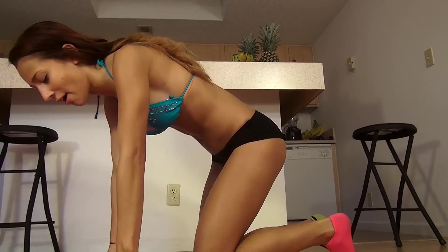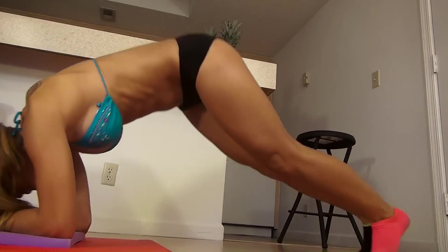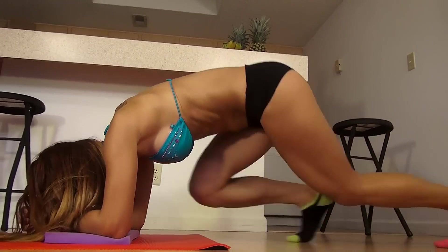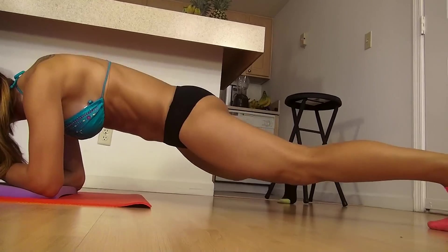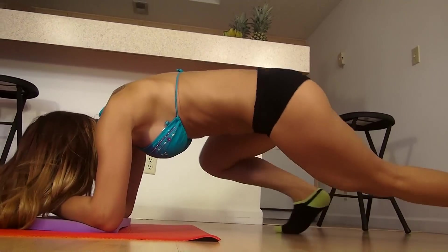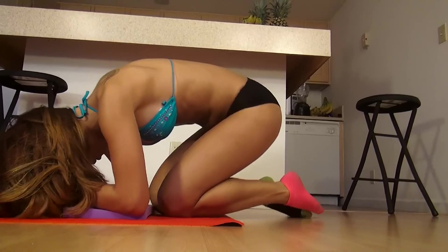So to finish up, we're going to do a burnout set. We're going to do 40 reps, 10 of each exercise, so just follow along. We're going to start with V-ups, then 10 runners, 10 in and outs, and now 10 runners to the side. All right, that was our burnout set.